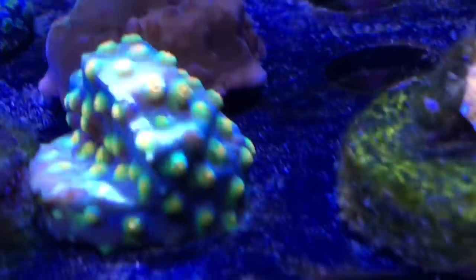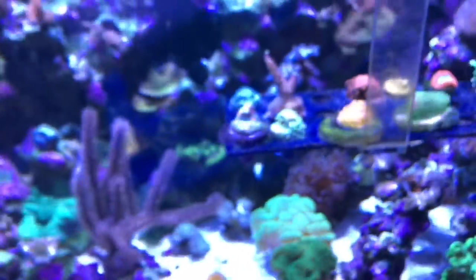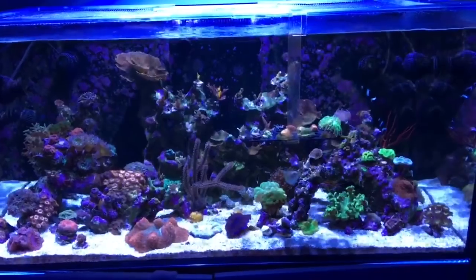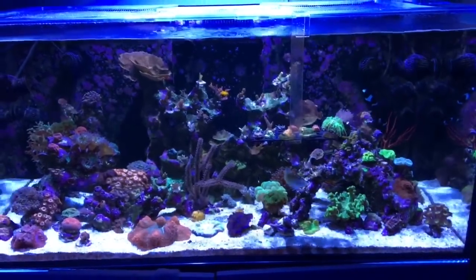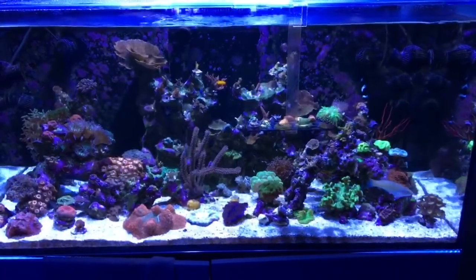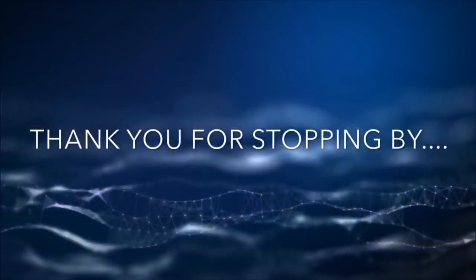The party crasher is getting really good color too, so let's hope I don't kill that one. So there we are — Tuesday update for October 2nd, 2018. Thanks so much for watching, I really do appreciate it. Let me know what you think of the lighting.